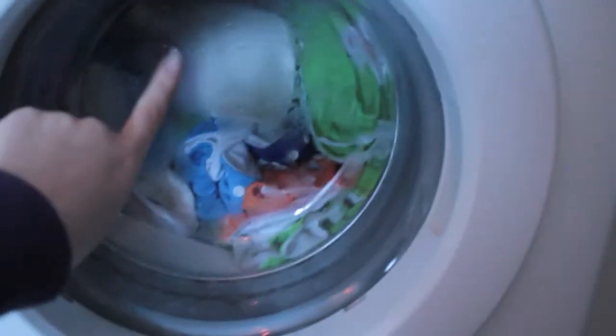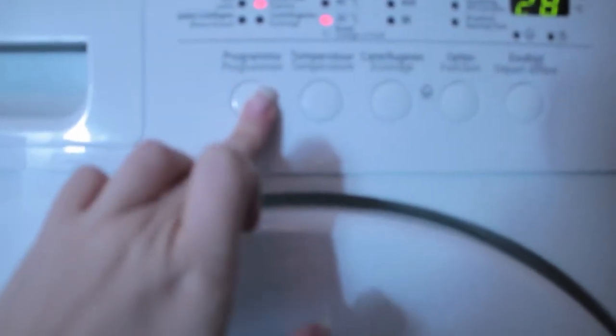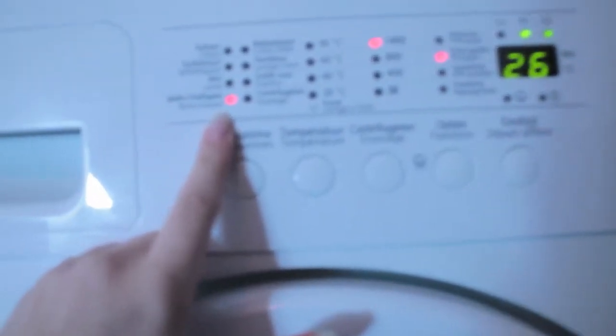So as you can tell by the water, the entire load of laundry is done. So I'm just going to turn it on again, and I'm going to turn it on to extra rinse.